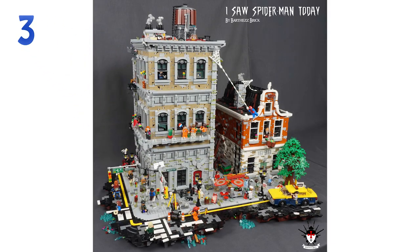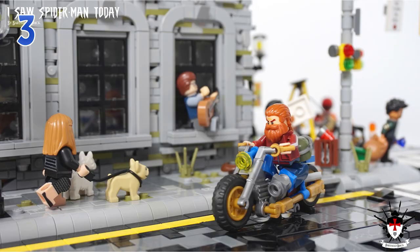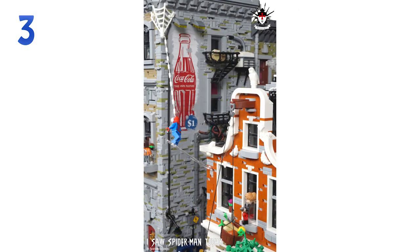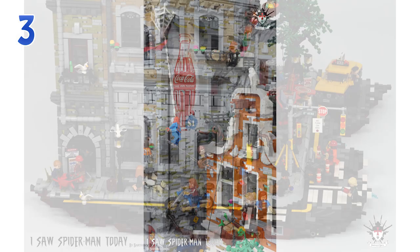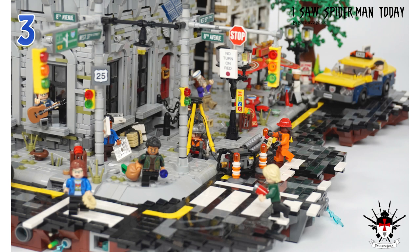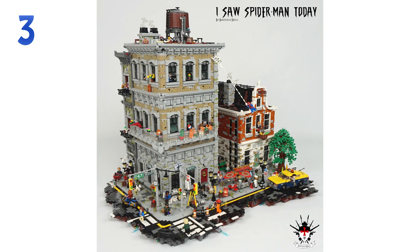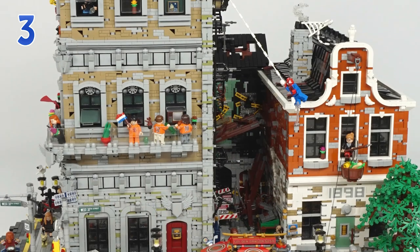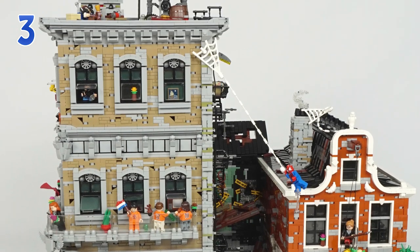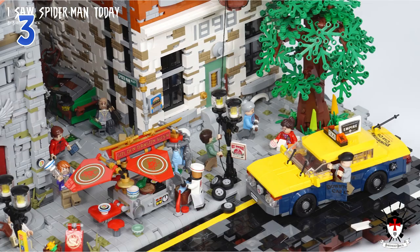The top 3 for this week is pretty solid. With number 3 we have "I Saw Spider-Man" by Barthas Brick, and this has to be one of the nicest-looking corners of a busy street I have seen built in LEGO for quite a long time. It's a scene featuring Spider-Man with a part of New York City — look at those buildings. The corner one is kind of inspired by maybe the recent Infinity War Sanctum Sanctorum Showdown set, but it definitely packs much more detailing. The facade of the building is beautiful with balconies, people, plants all over the place, even the weathering of the building itself, a water tower at the top, and a lot of busy things happening on the street with a chase of Spider-Man against a thug ongoing.